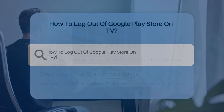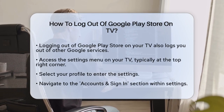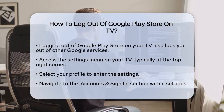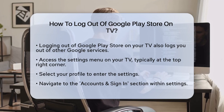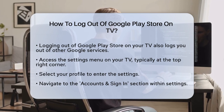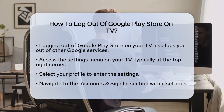How to log out of Google Play Store on TV. If you are using Google Play Store on your TV and need to log out, you might be wondering how to do it. First, it is important to know that logging out of the Google Play Store on your TV will also log you out of other Google services connected to the same account, including any Google apps or services you are using on the TV.